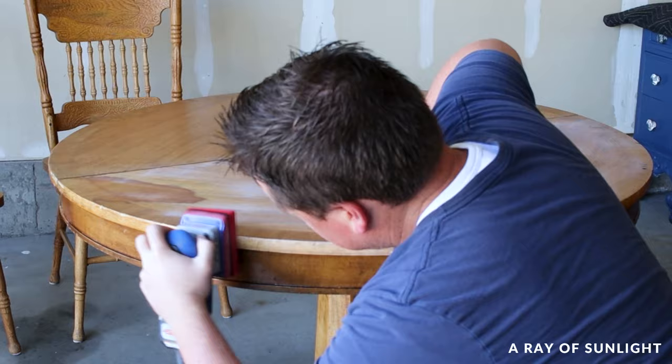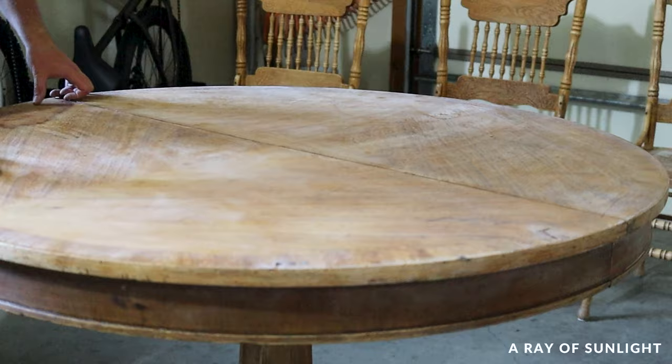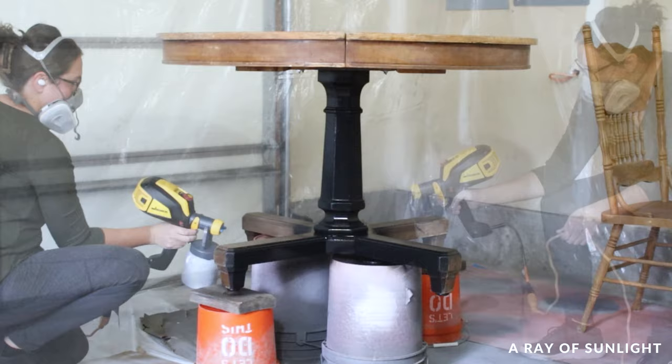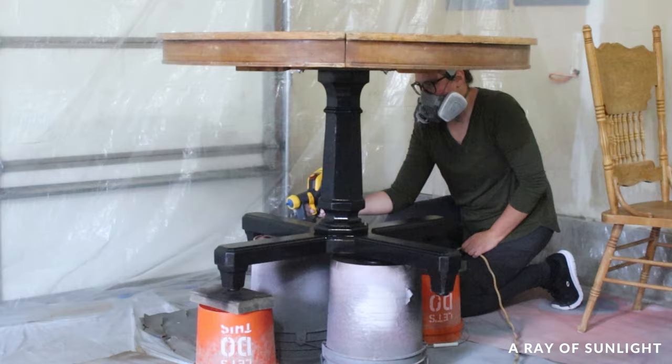Once you're done sanding, vacuum up the dust and wipe everything down with a tack cloth. Now, priming is another super important part — it helps the paint stick better and can even block stains from showing through. And if you're painting black like us, this specific primer gives the paint better coverage. We used Aqualock primer in black. This primer is great because it's a sealer and it sticks really well. Plus, it's already black, so you save on the expensive paint.